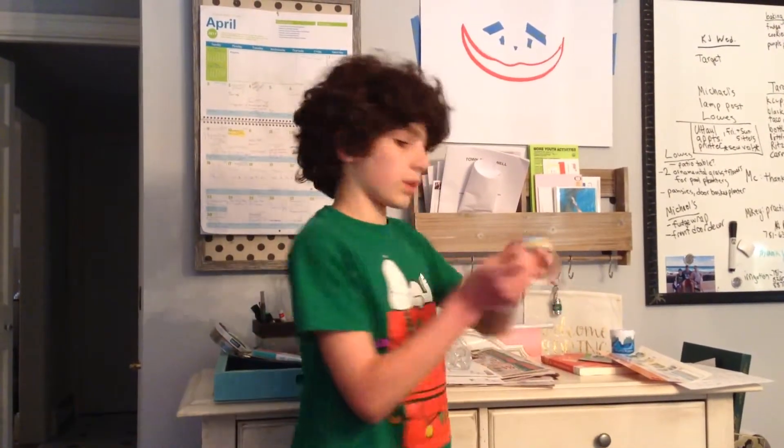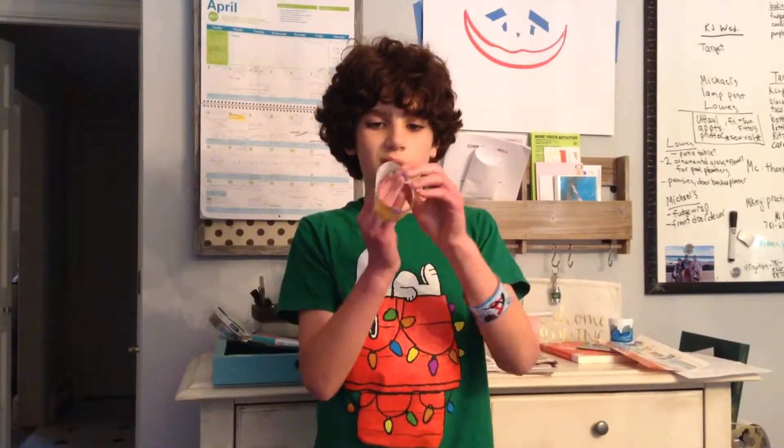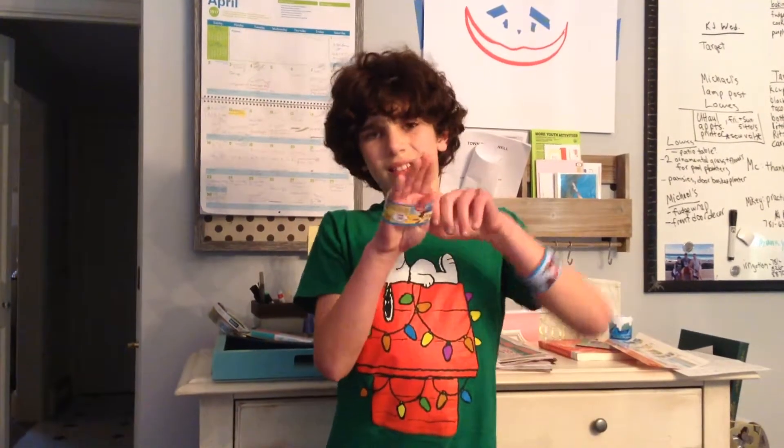And then you've got to try putting your hand like this, and then try sliding it on your arm. It may not work for people with bigger hands than mine, because it's kind of pretty hard to get it on mine.